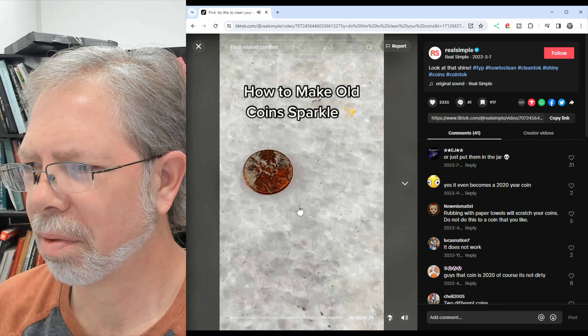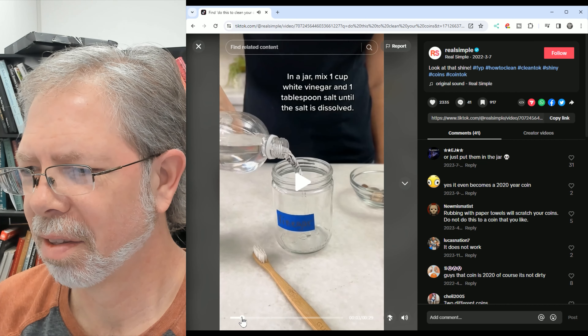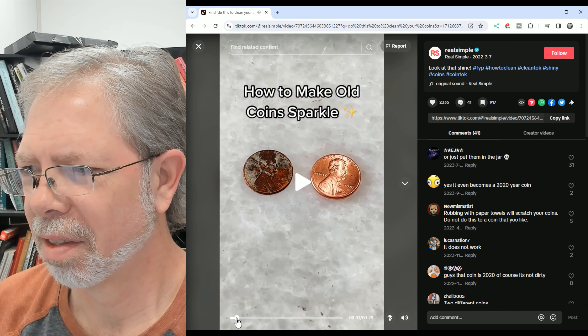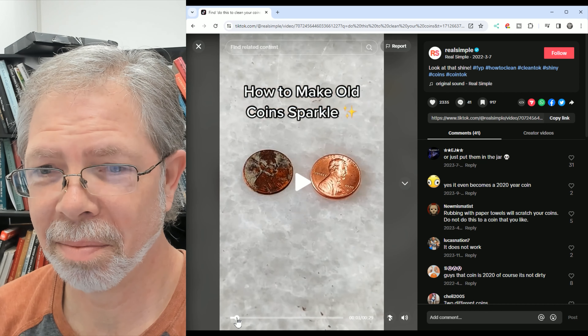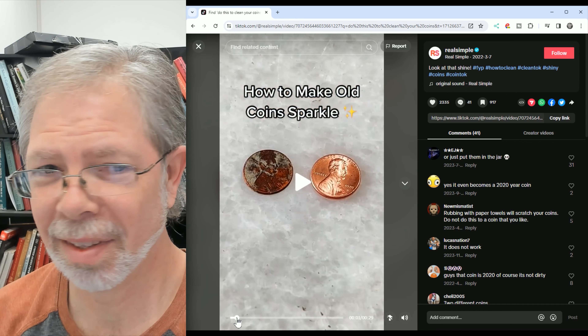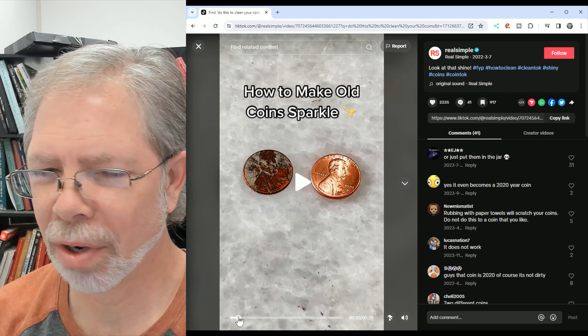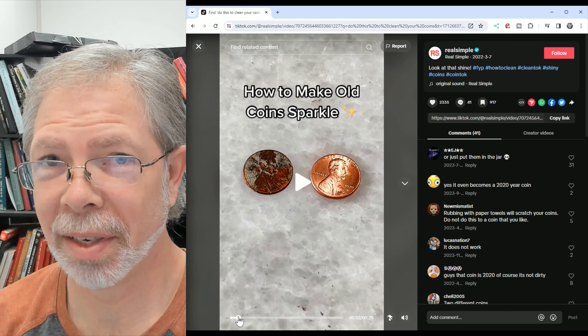Oh no, hold on. Hang on a second here. That's not the same. It goes from 2016 to 2020, and then something else. You're not going to get that crusty monkey to look like that with vinegar and salt.